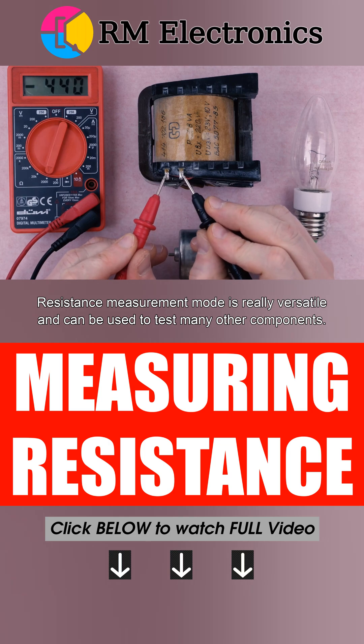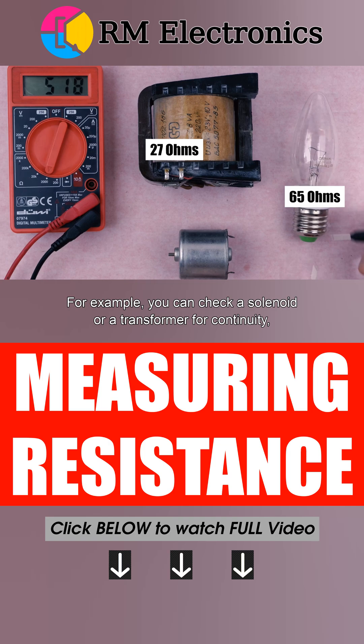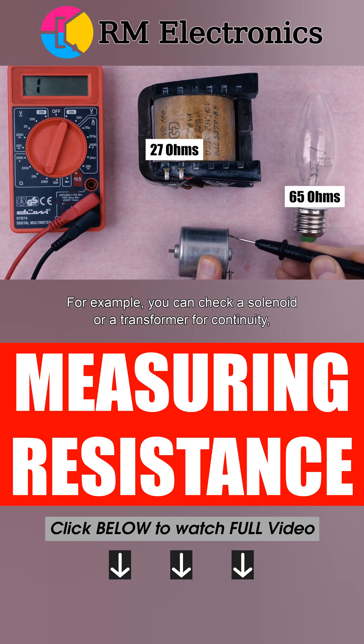Resistance measurement mode is really versatile and can be used to test many other components. For example, you can check a solenoid or a transformer for continuity, or the windings of an electric motor for short circuits and ground faults.